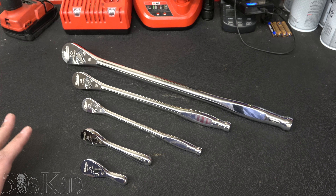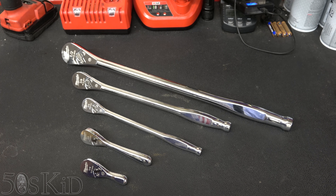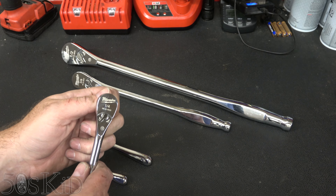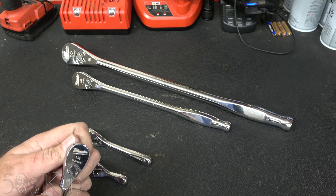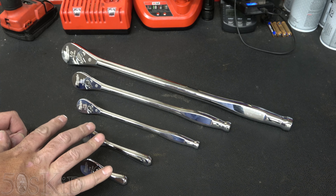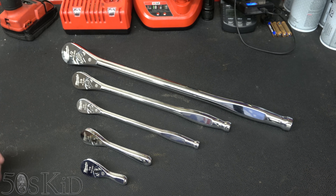There's just something about Milwaukee's chrome on their ratchets and their sockets — it's really nice to me, I appreciate it a lot. The ratcheting mechanism sounds and feels really nice. It's got a four degree arc swing. These are made in Taiwan and they have a lifetime guarantee.